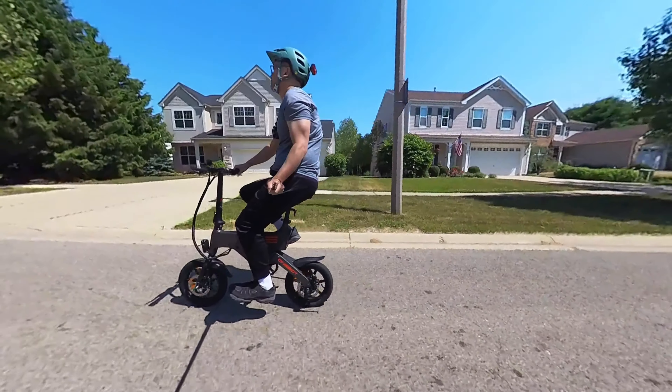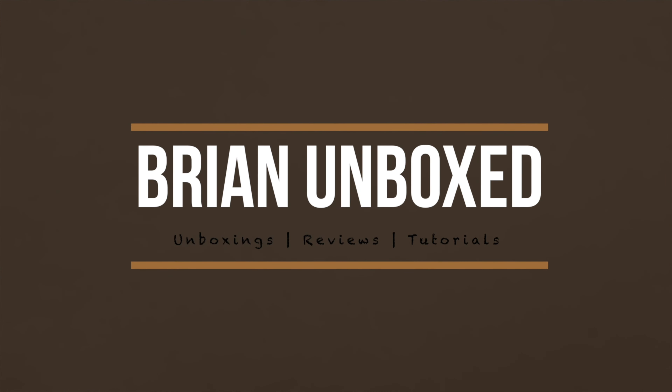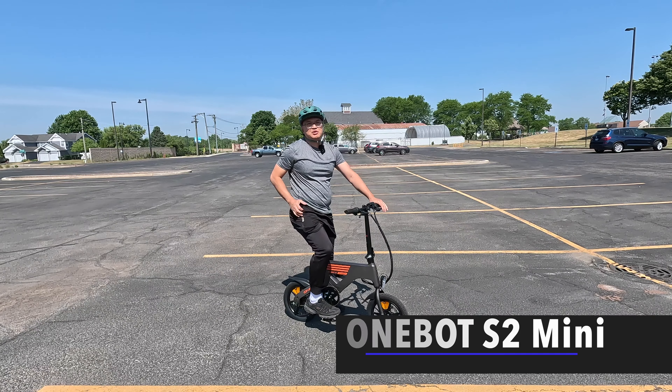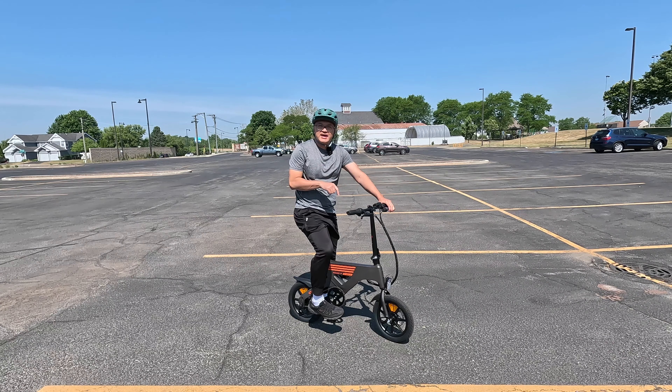The OneBot S2 Mini. Hello everyone, welcome to Bryan Unboxed. In this video we're going to look at the OneBot S2 Mini electric bike.